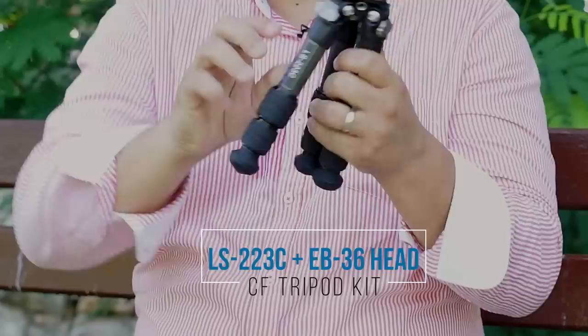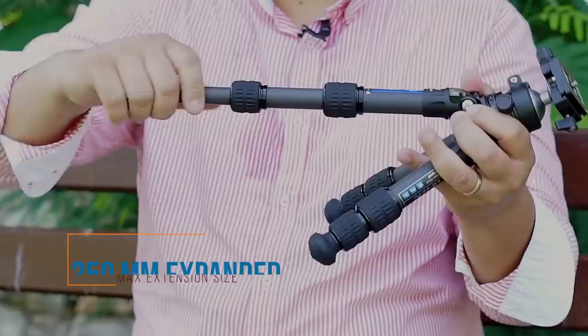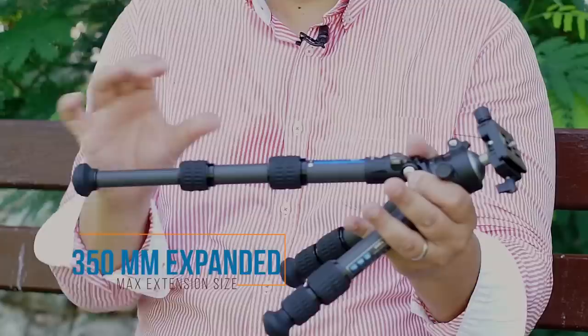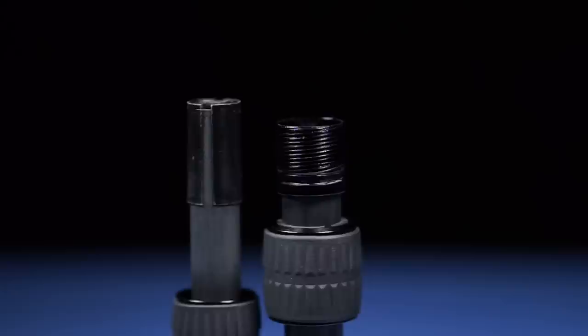Here we go — this is the tiny LS-223C tripod. The legs are carbon fiber, 22 millimeters in diameter, and you have three sections that expand. They don't extend that long since this is intended to be a small tripod, but they give a really good range. Leofoto uses the same system where the locking mechanism is built into the leg itself, so you're not going to lose any parts.